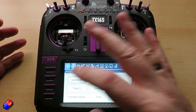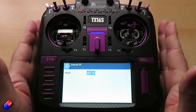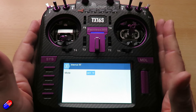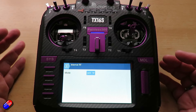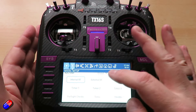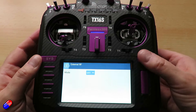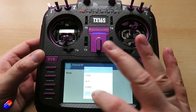Internal RF is set to off at the moment. This is one of the multi-protocol module versions of the radio and I don't want to use the internal module — I want to use the one in the bay at the back. If it was an ExpressLRS radio, we would turn this on and select CRSF. However, what we're going to do is go into external RF, which talks to the bay at the back where the ExpressLRS module is, and select CRSF.